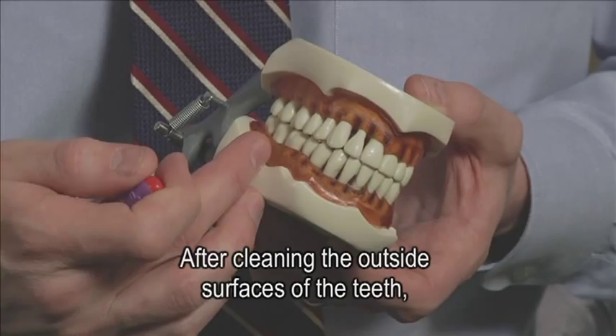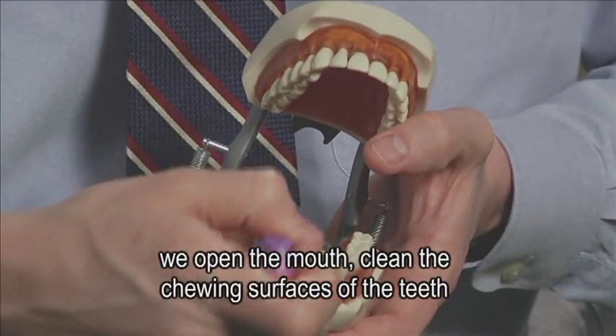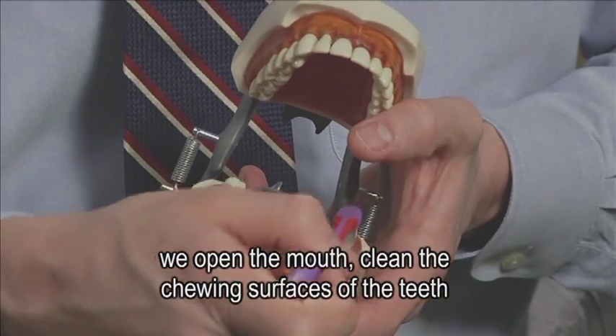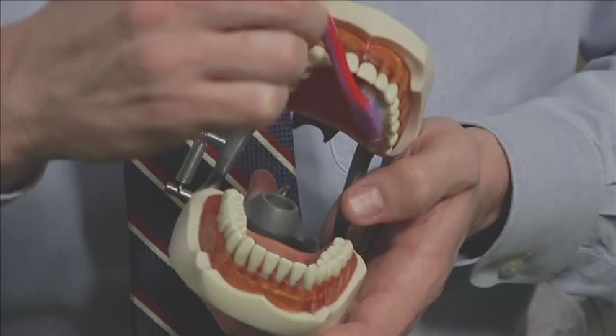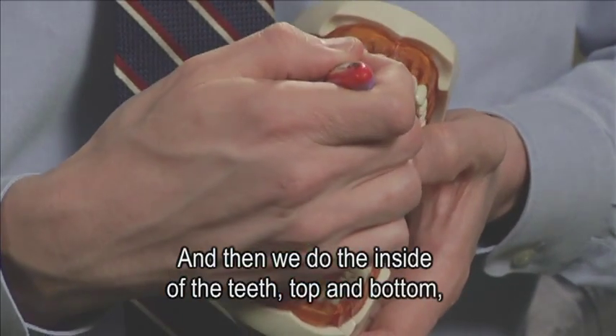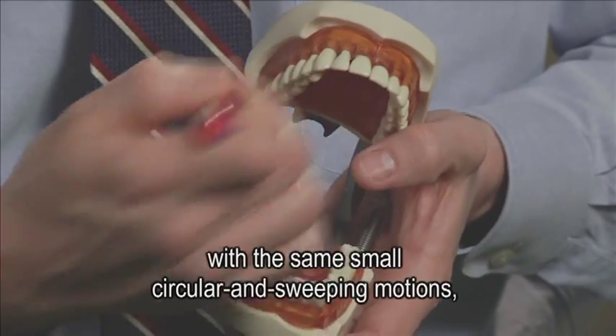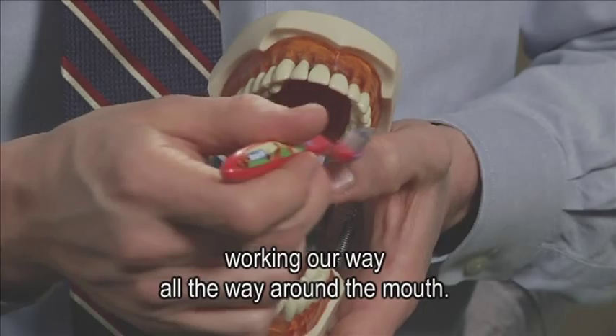After cleaning the outside surfaces of the teeth, we open the mouth and clean the chewing surfaces with a back and forth sawing motion. Then we do the inside of the teeth, top and bottom, with the same small circular and sweeping motions, working our way all the way around the mouth.